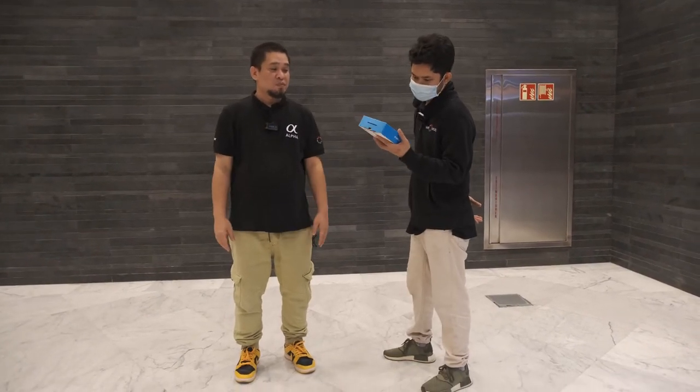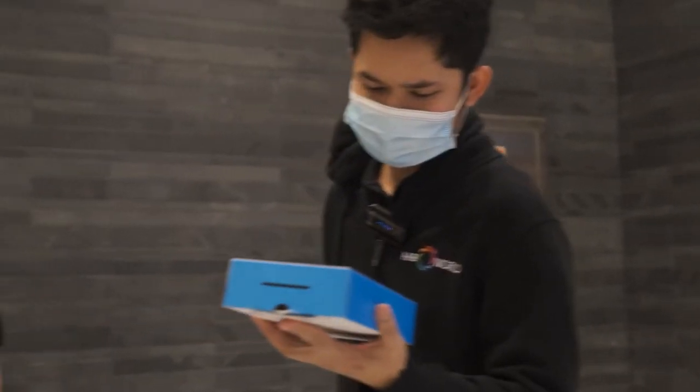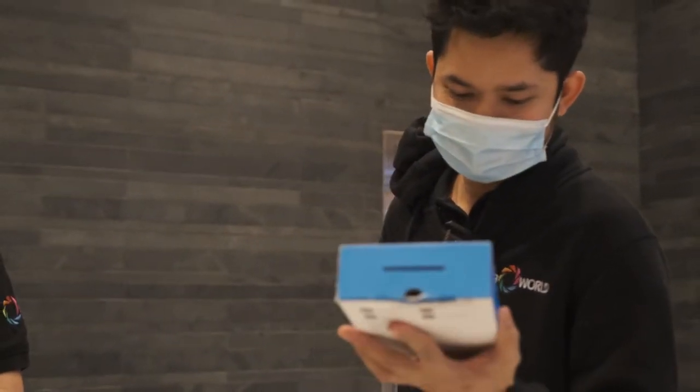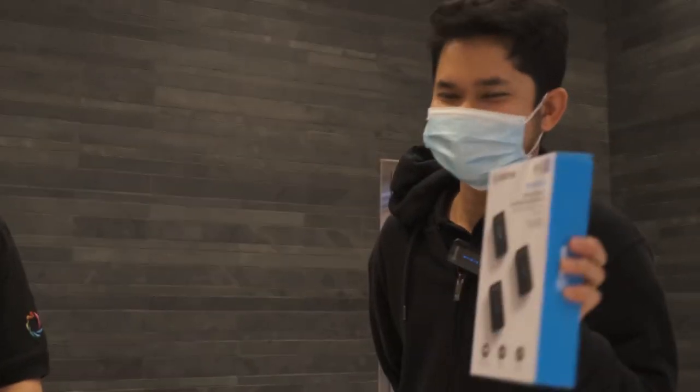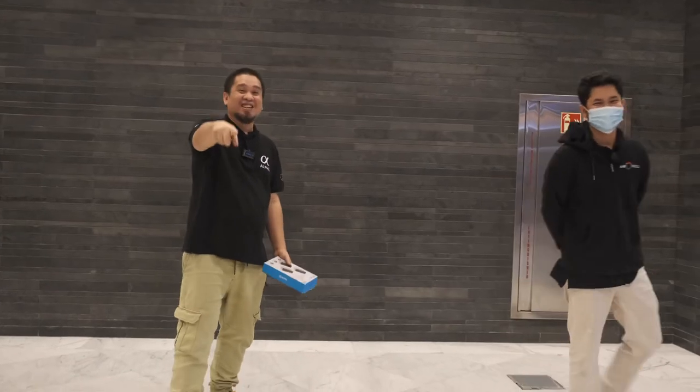Julius says he thinks this is a good product from Boya — it's better and it's good. There was some playful confusion about whether that was English or Spanish, but the verdict is positive!